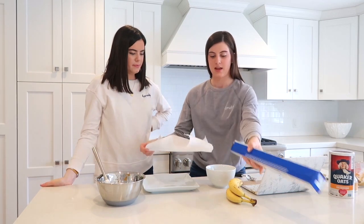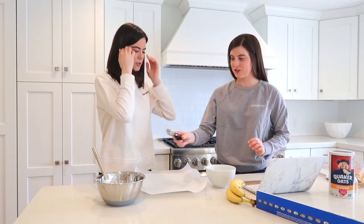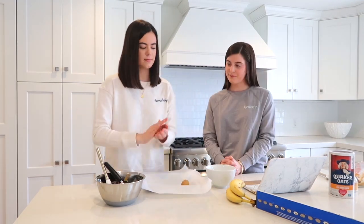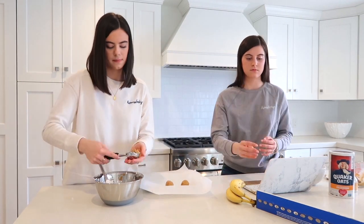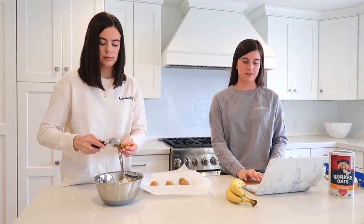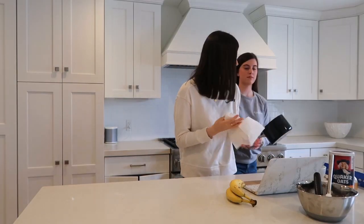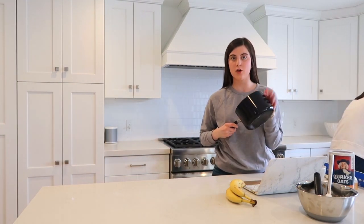Now we're going to take our parchment paper and plop the balls onto it, scooping them out into any shape you desire. Then we'll put this in the freezer while we melt the chocolate and coconut oil together in a pot.